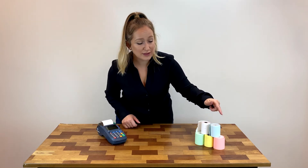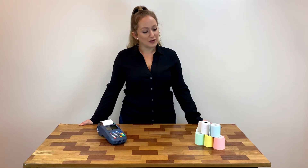We carry that in standard white as well as different colored options, and all of our thermal paper rolls are BPA free, so you can feel good about giving them to your customers. We also carry this roll in a phenol free option as well.